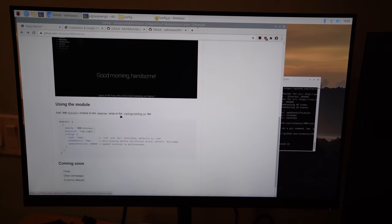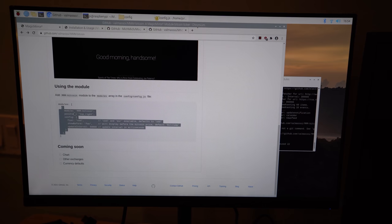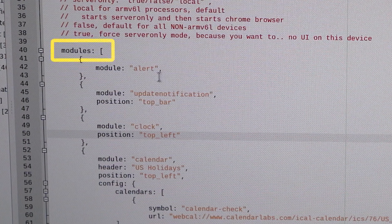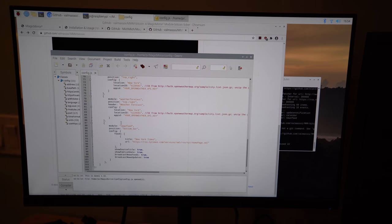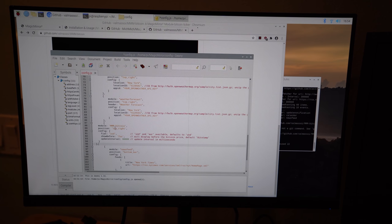Next, go to the module's readme and copy the configuration snippet. Go to your config file and paste it into the modules array after the comma at the end of an existing module. You'll see the MMM-Bitcoin entry — set it to display at the top right, change the label from 'FOO' to 'Bitcoin', set your update interval, and set the currency to U.S. dollars. Then save the file.